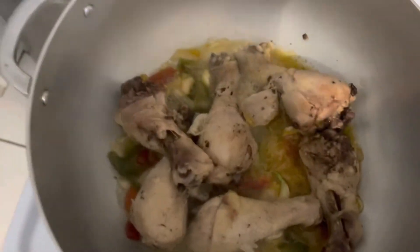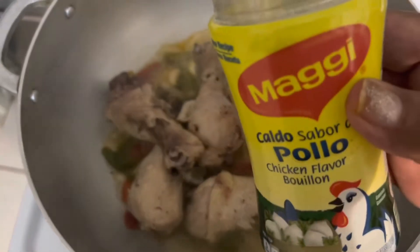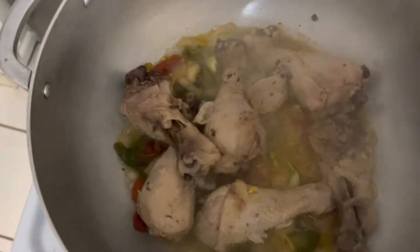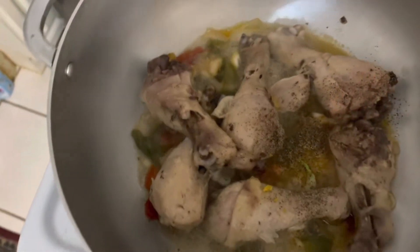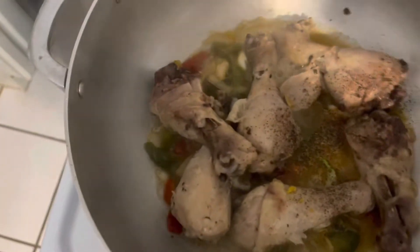We're adding flavor because the chicken had no salt. So we have some Maggi powder, Maggi cubes — just a little. Some black pepper. Now we're adding the flavor. Saison with no MSG.